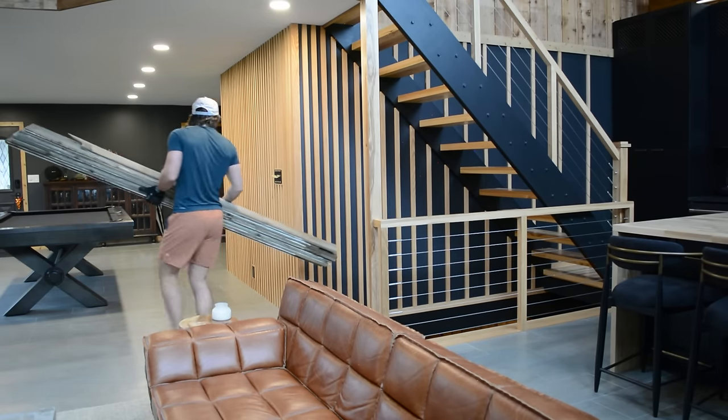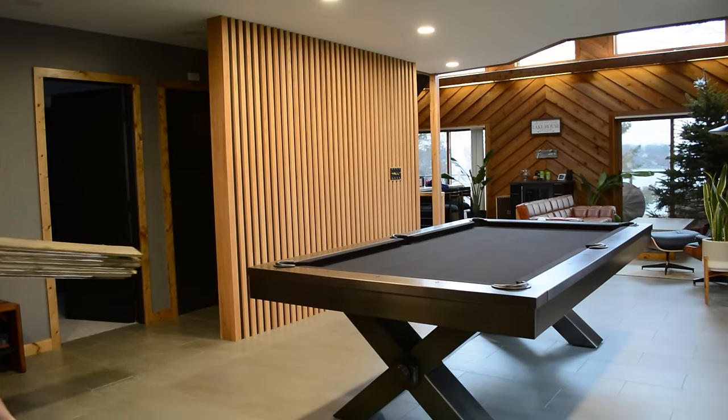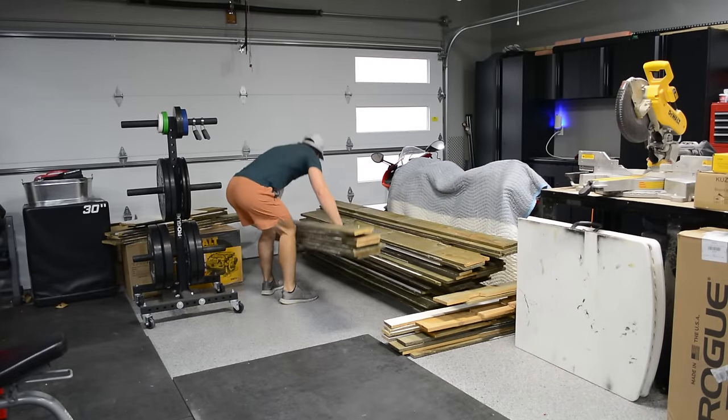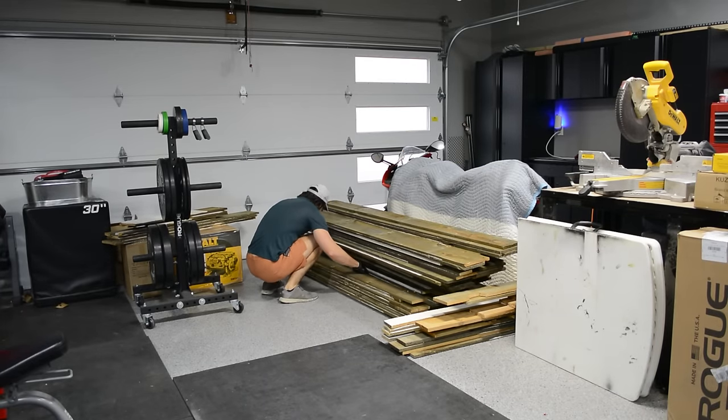I definitely didn't want to use the white side that was already showing in the bedroom, because I did want to add a little bit of color to the room. The opposite side of the wood that was against the wall is pretty dirty and looks grimy as well, so I'm not exactly sure what I'm going to do here. So while I mull that over, let's get back to work.